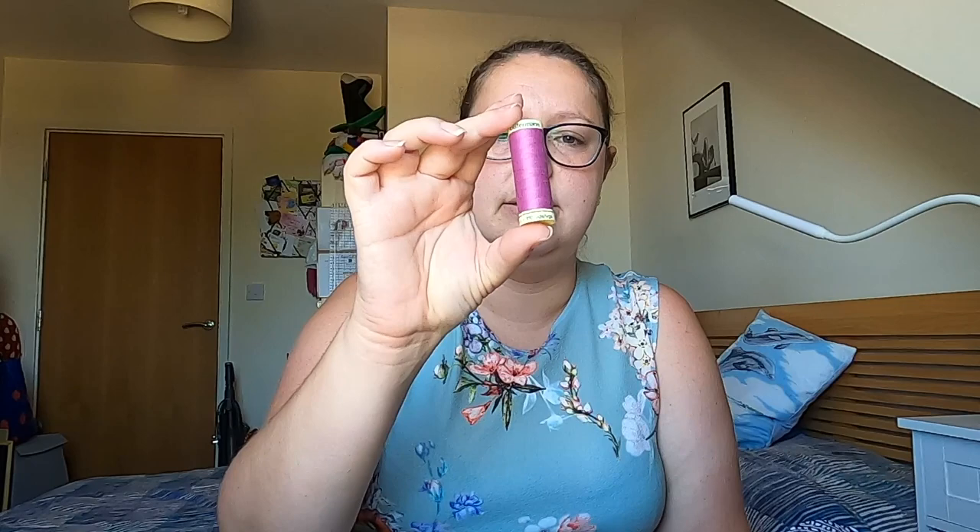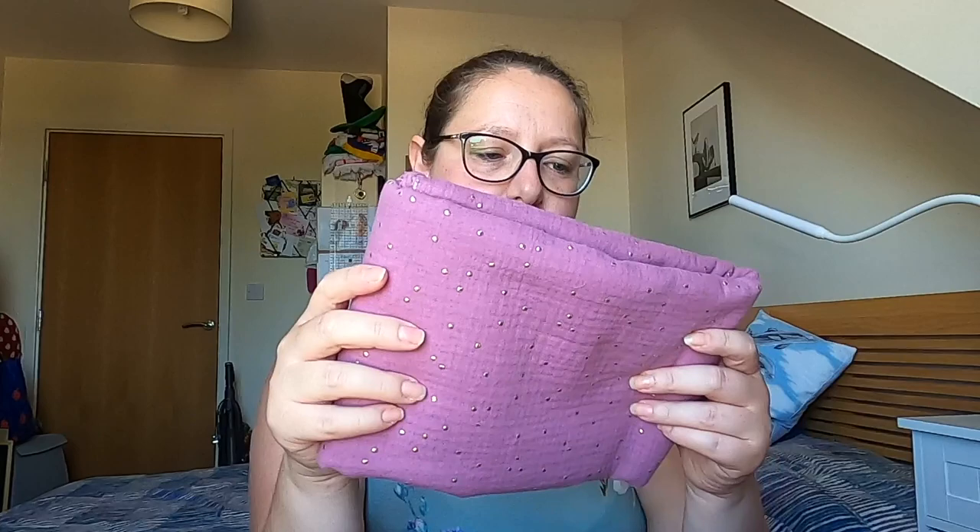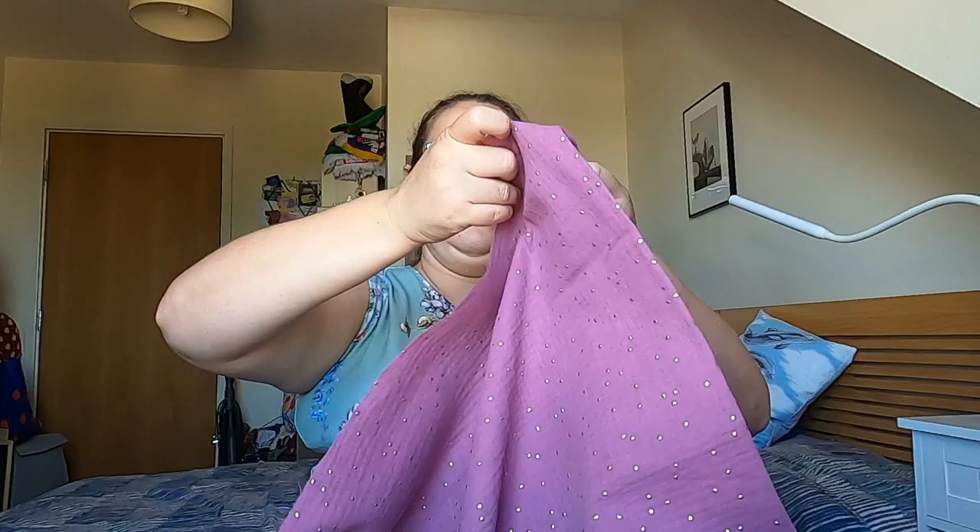So then we've got the Gutermann thread, which will give you a bit of a clue as to the colour. It's coming up quite bright actually — it's not quite as bright as that. It's colour 716. And then we have some double gauze that has got these gold dots on it. It's purple double gauze with metallic looking gold dots on it.